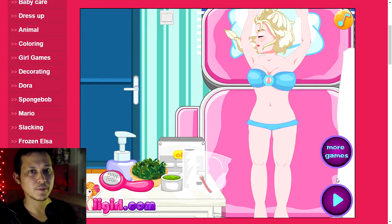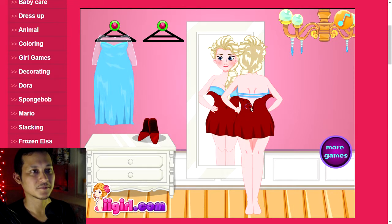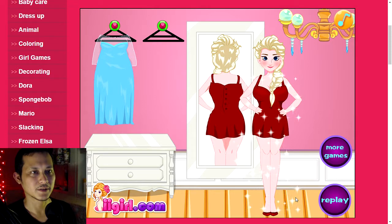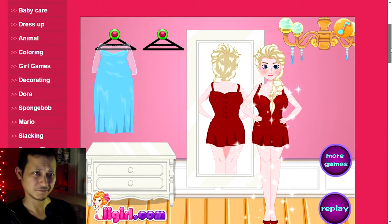The operation seems to be done. So now she can wear the dress, right? Can I wear this dress? You're asking me? I'm gonna say no. Well, here's some shoes. Wait, is that it? Oh, she's all sparkling. I guess she's happy. So that was Elsa liposuction surgery. I hope you enjoyed it. Until next time, bye bye.